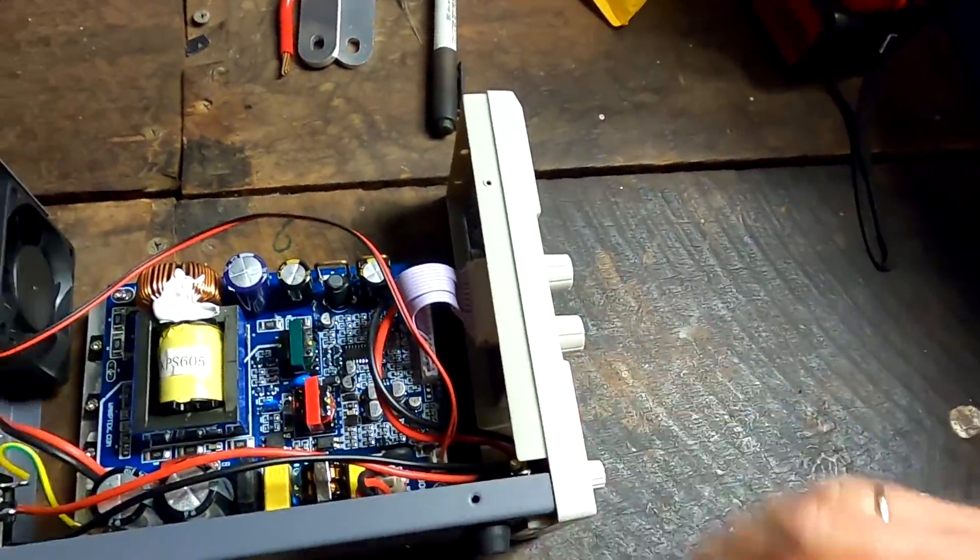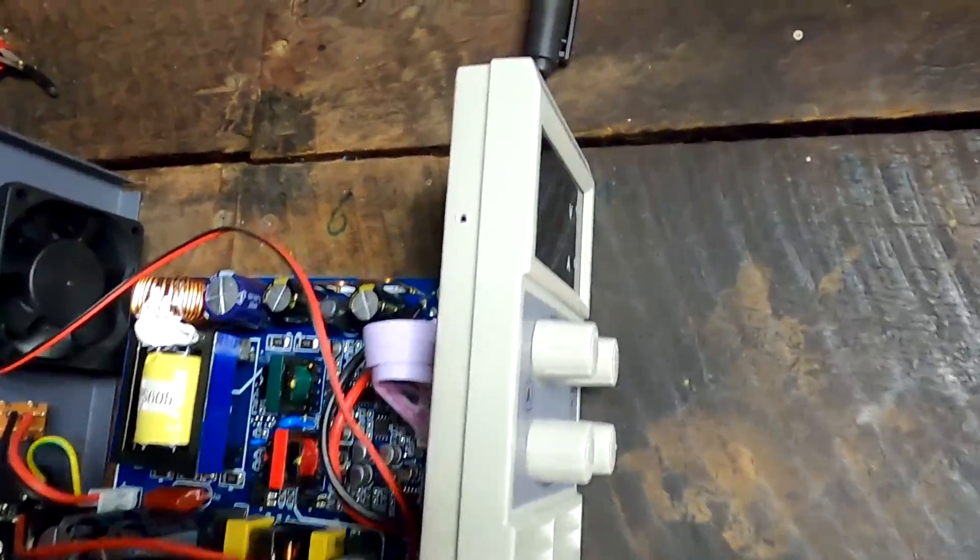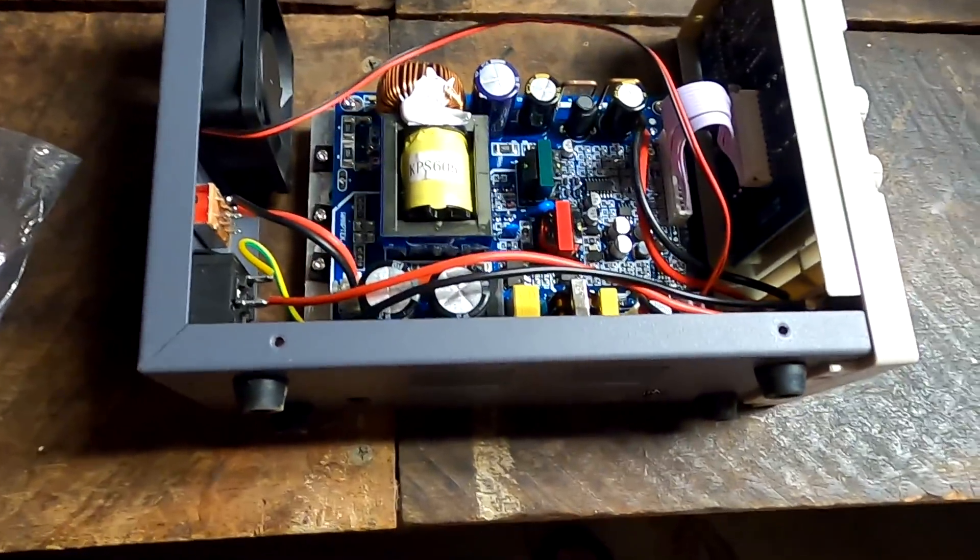This Van P Tech power supply here, as I posted in the community tab, has given up the ghost. I cannot regulate voltage anymore, there's no current flowing, nothing. So last night I emailed the Van P Tech official store on AliExpress and said look, this is only five months old and it's already broken, it's not working anymore. They got back to me pretty quickly and said they would ask the engineer.